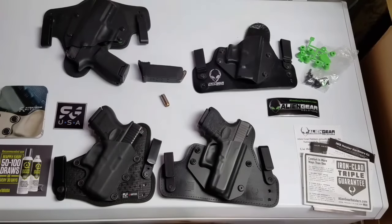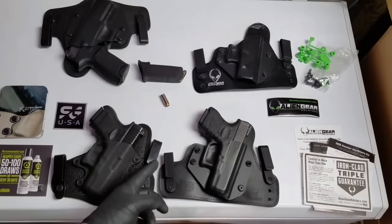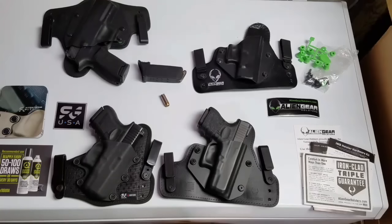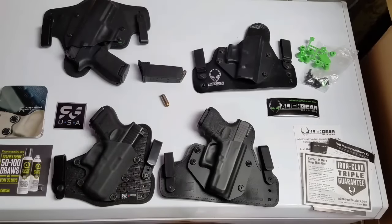Warranty definitely goes to Alien Gear - it's obvious they have the better warranty. Point blank: for whatever reason, send it in and they'll give you another one or repair it. Options also go to Alien Gear - they've got definitely more options with the clips. They've got leather clips, C clips, J clips, steel clips, all kinds of different clips. I didn't see that with Stealth Gear, and if they had it, it wasn't offered to me.